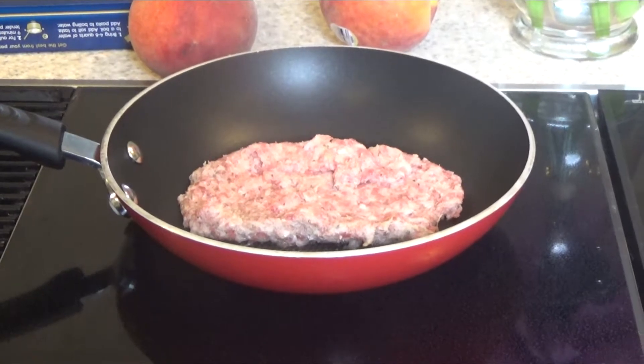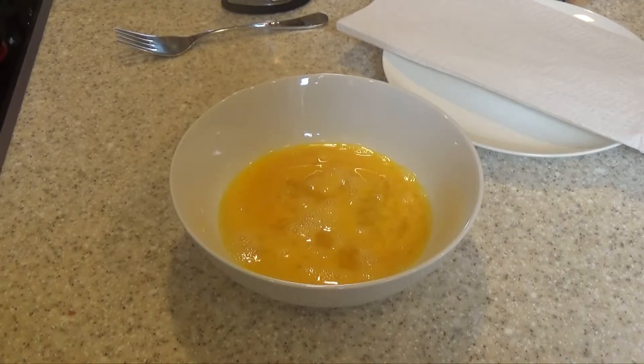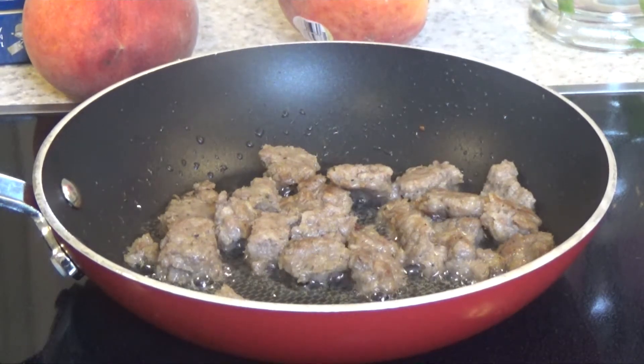You're gonna want a good amount of sausage for this. Low to medium heat. While that's cooking I've beaten the eggs. The sausage can take a little while — crumble it when it's time.